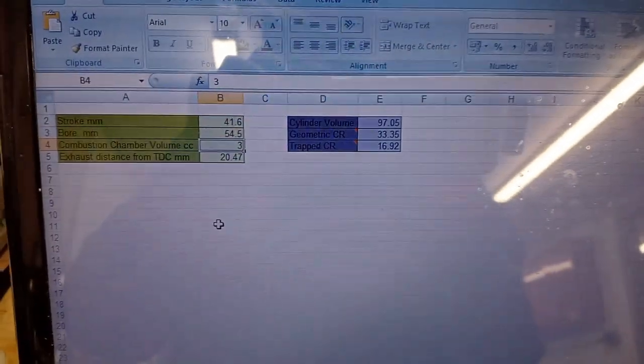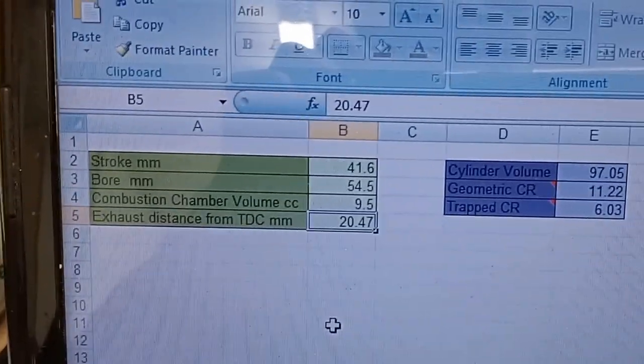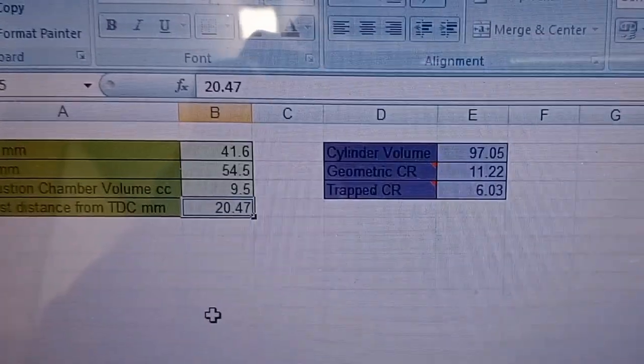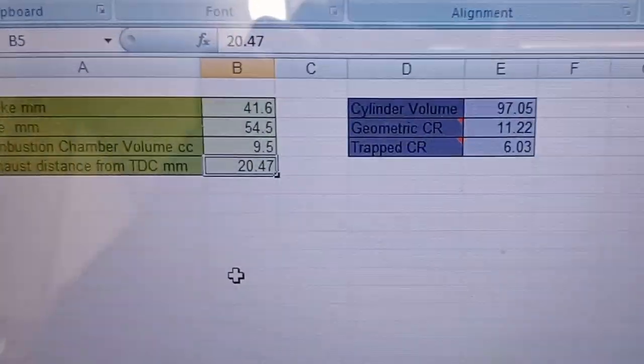It's a spreadsheet I made many years ago. So we add 9.5, which gives me 11.2 to 1 compression ratio I'm currently running, or 6.03 to 1 trapped.